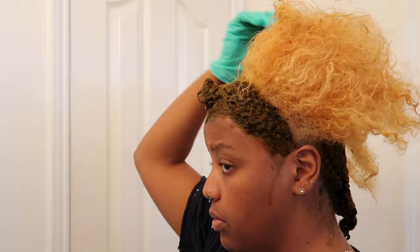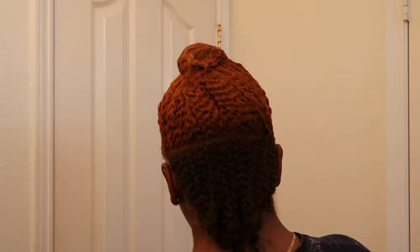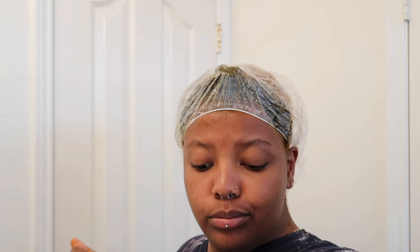This right here is the Cajun Spice mixed with the honey brown. Right now I've got the Cajun Spice in this bowl and I'm doing it all on those middle parts. I'm going to put the cap on and sit under a blow dryer for about 15 minutes to let that color marinate. I see the vision — it's going to be real cute, just wait!